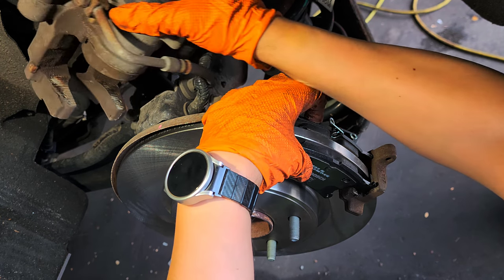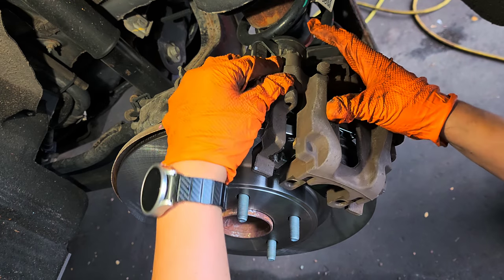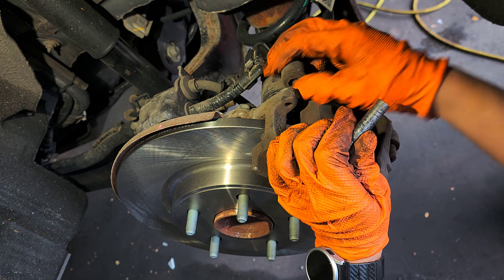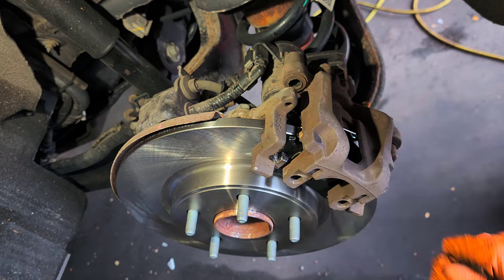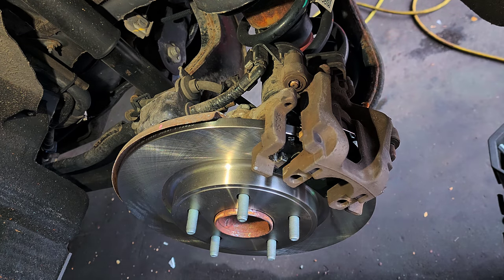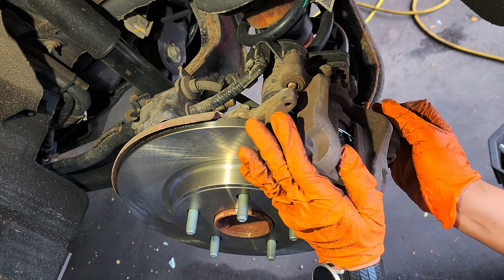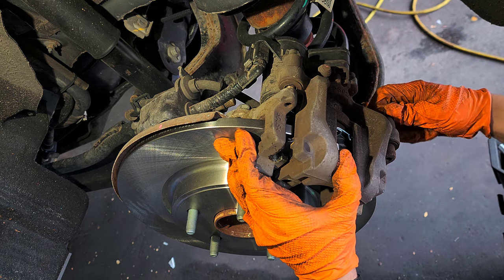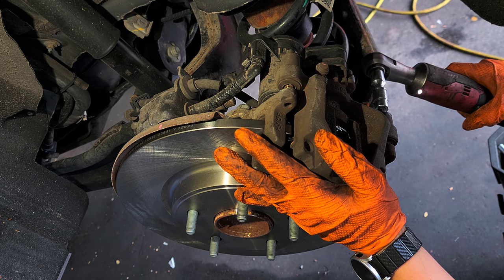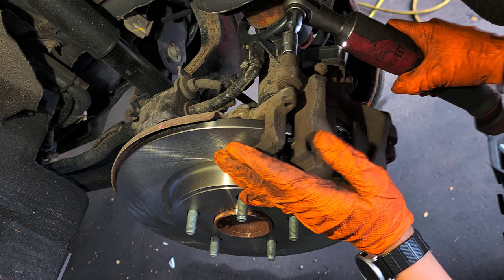Got the caliper. You see these — these are the sliders. Do some lubricant on these too. Put it back, just like that. One at the bottom. Should be good.